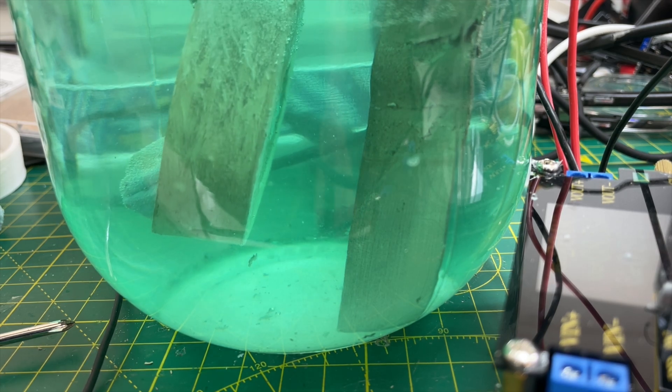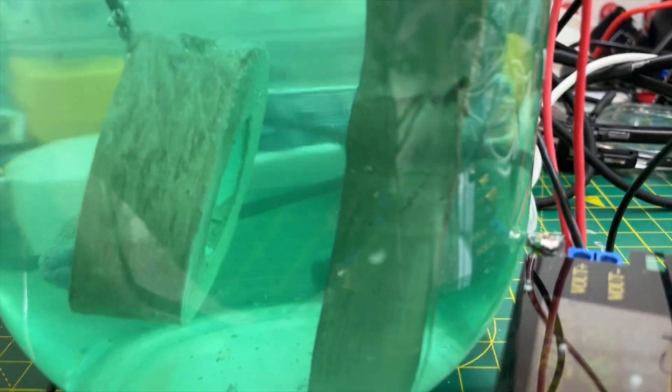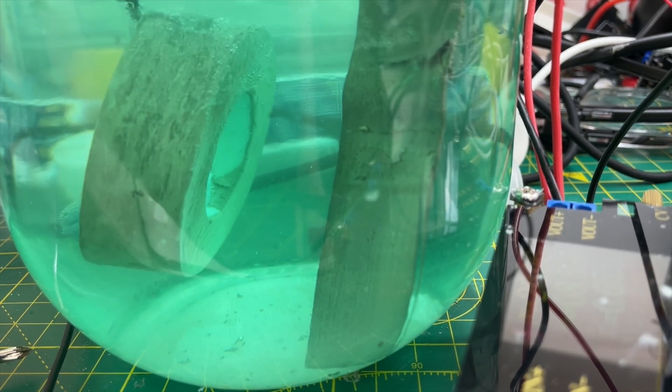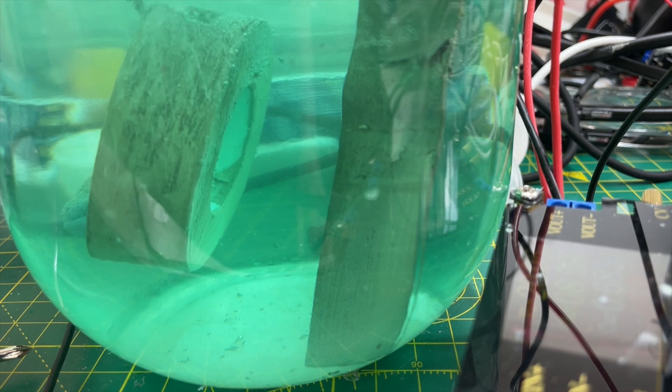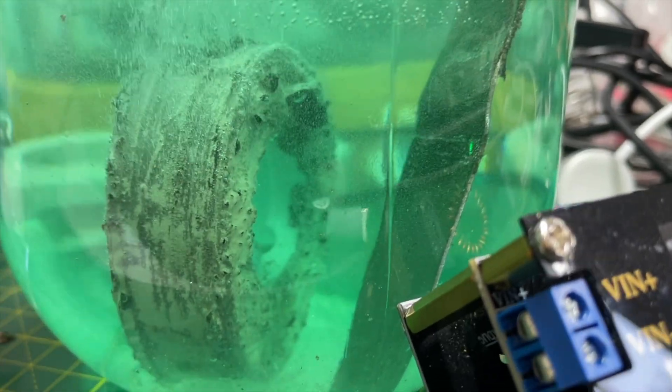Let's see if this actually coats. I'm just going to wiggle it around slightly to try and stop the bubbles from sticking to the surface. Just need to be careful not to accidentally touch the other electrode. As you can see, this isn't really working very well.